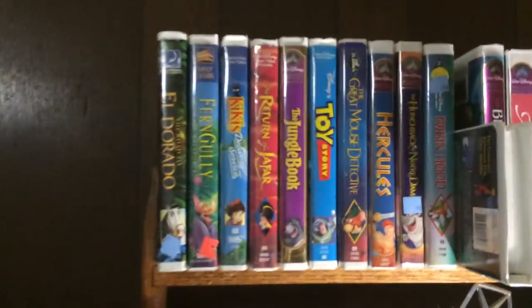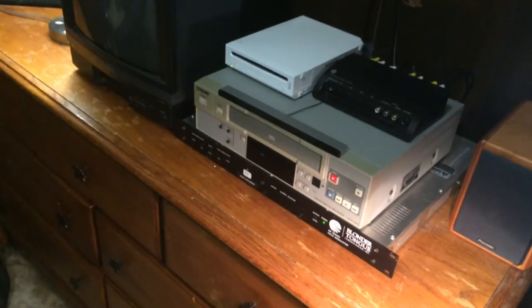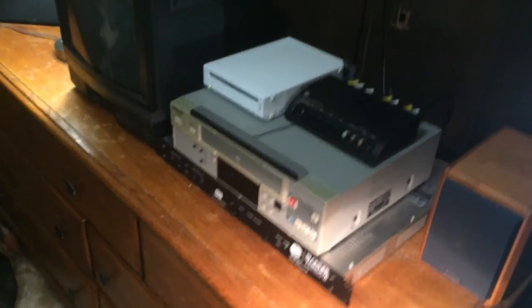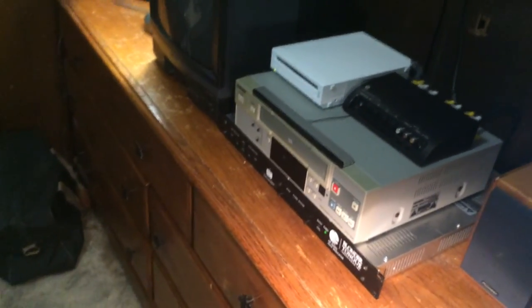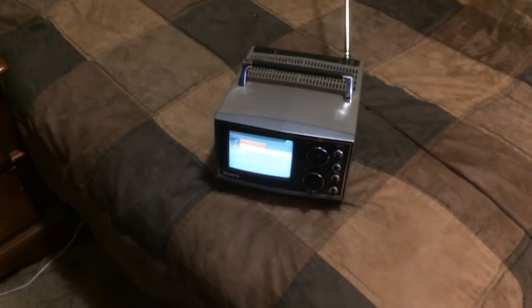The VCR lets me rebroadcast all my VHS movies to an analog TV. Any of these TVs I can pull down, plug in, and use now. And I don't have to run cumbersome wires through my room or have splitters — anything like that. Plug and play: pull the antenna out, tune to channel 8, and away you go.